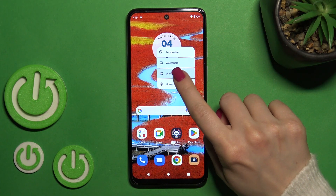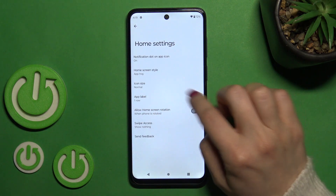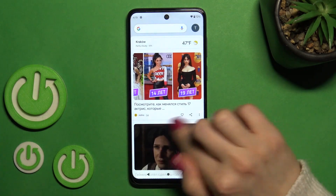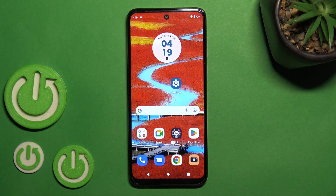If you want to turn it back on, go to the home settings, click here to swipe access and switch nothing to Google Fit. So that's it, thank you for watching and if you find this video helpful don't forget to leave a like, comment and subscribe to our channel.